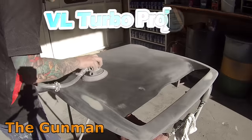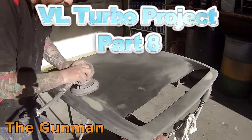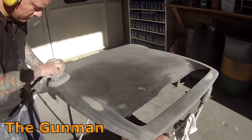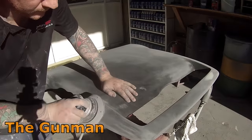Welcome to this episode of the Gunman. In this video, I'll be taking you guys through the molded Wilkinshaw bonnet scoop that I've put on my own VL Commodore. I got this part from eBay and it cost me about $380. I chose this one because it had the vent inside there.